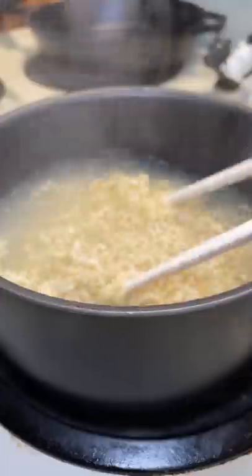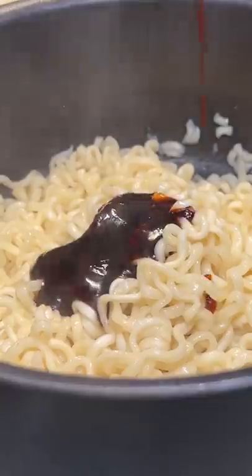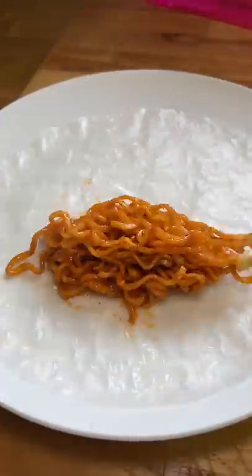I prepared a 2x Spicy Ramen by boiling the noodles, draining the water, but keeping a little left to mix in the sauce and toasted nori and sesame seeds. Then I dipped rice paper in water and added the noodles, hot cheetos, and cucumber.